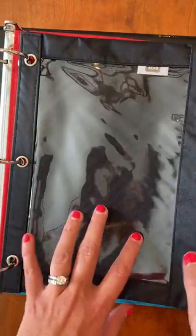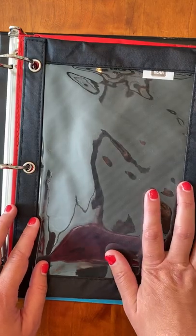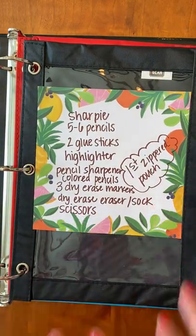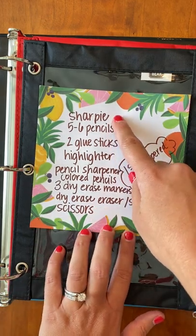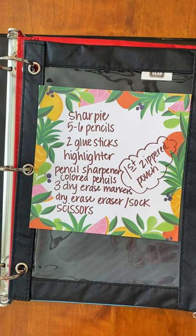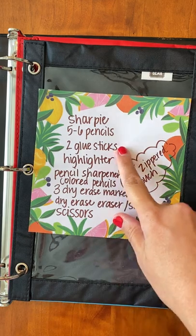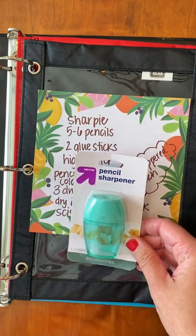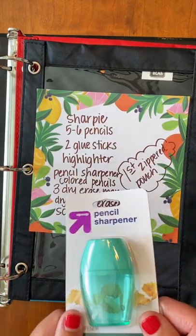When you open it up, part of your supply pack asked for two zippered pouches, so go ahead and put those in your binder first. In your first zippered pouch — your supply pouch — you would keep what you typically use in class: Sharpies, five or six pencils. You're welcome to leave the extras at home and just replenish as you go. We need two glue sticks, a highlighter, a pencil sharpener — just one of those little handheld ones so that if your pencil breaks, you don't have to get up and use the electric sharpener.